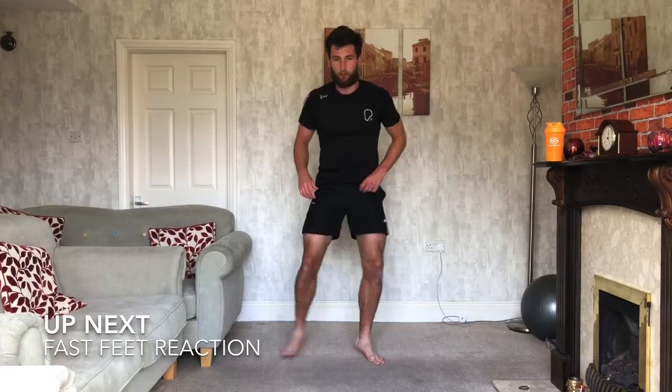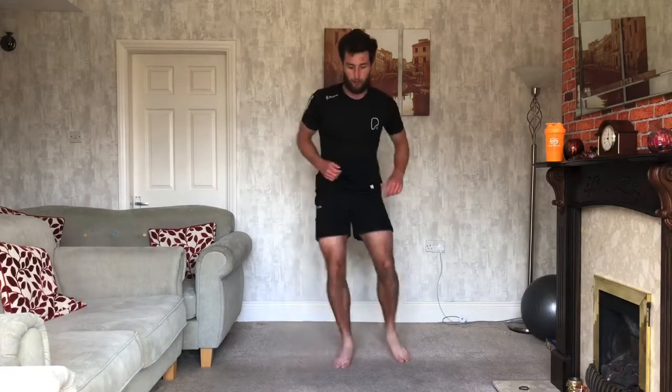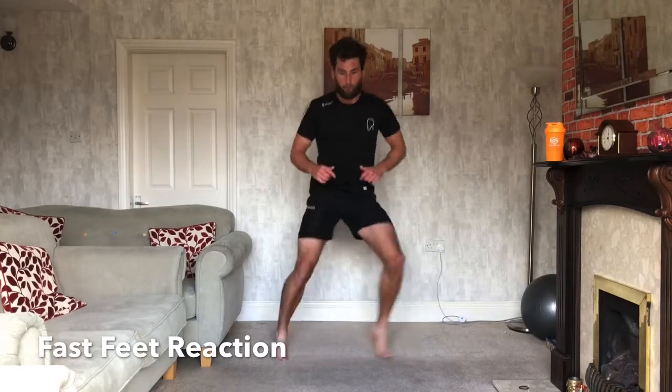We're going to react on this one. When I say 'down', we're going to be doing our fast feet, drop to the floor, get back up. So fast feet first. Ready? 3, 2, 1, let's do it. So back to our fast feet. When I say 'drop', we're going to drop to the floor.